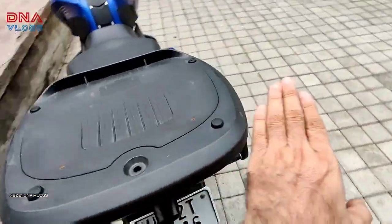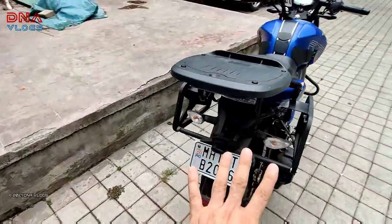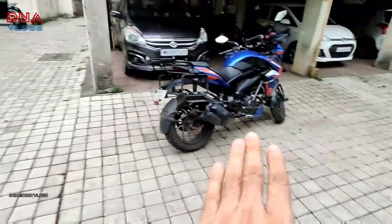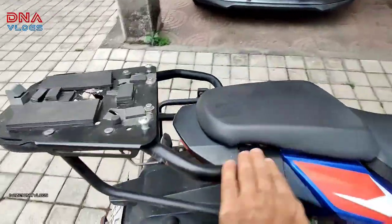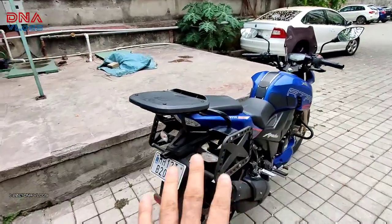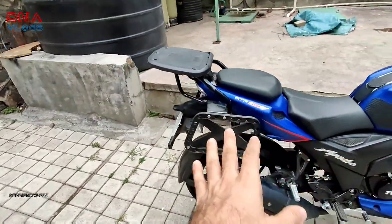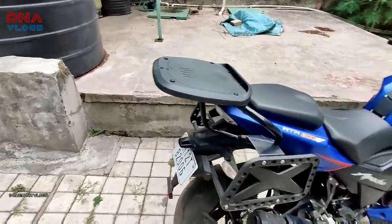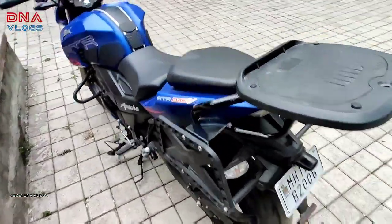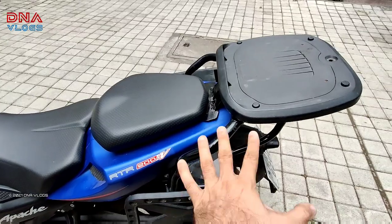It's a Dominar 400 top rack. All the mounts and stuff match here — it has been cut short and modified. The mounts and everything have been fabricated to fit on the RTR. There's a separate video you can go and check that out. I modified this top rack twice — it was cut into pieces twice — and finally what I have right now is the current setup.